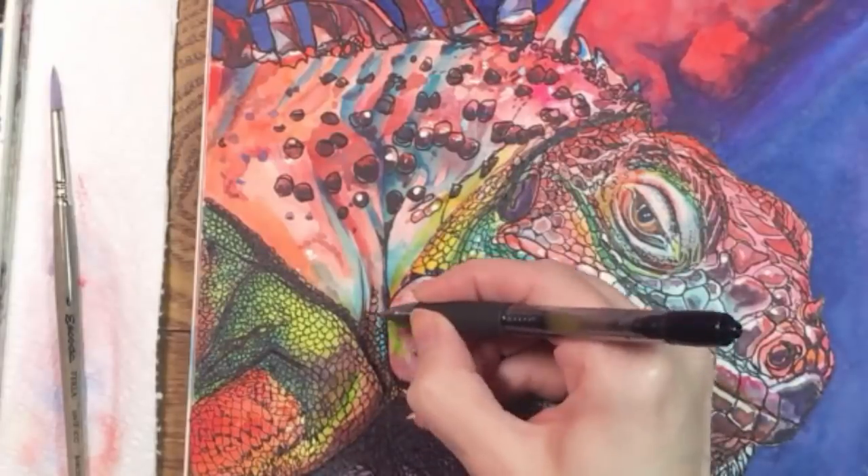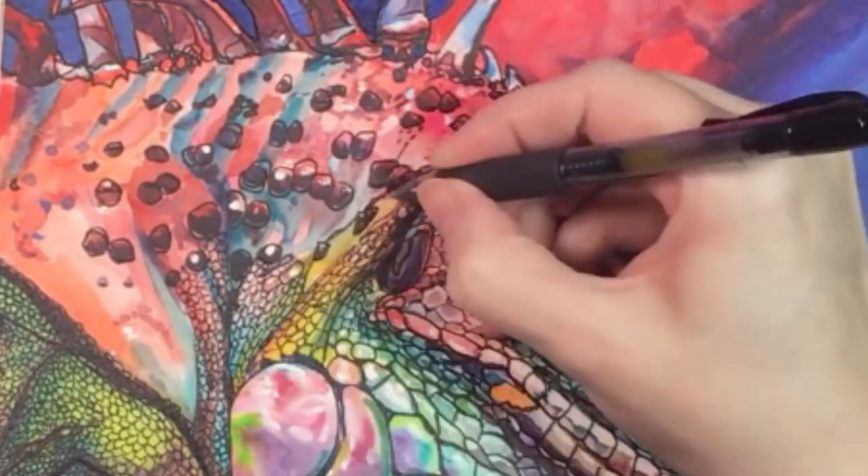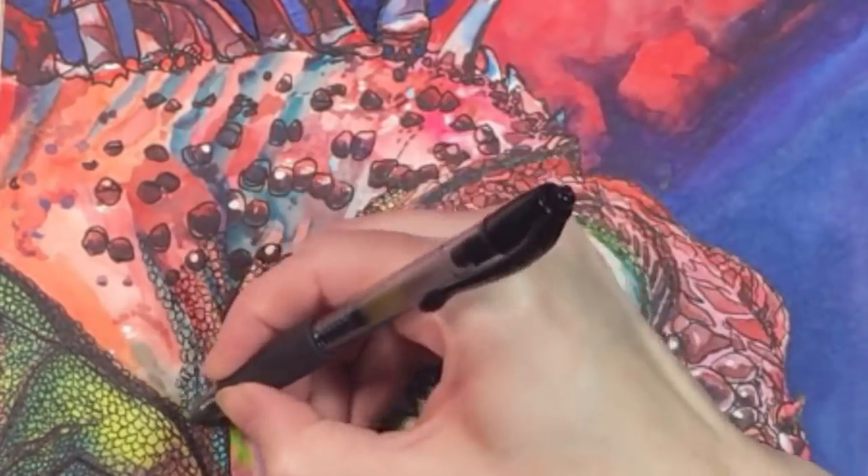I like the way the blue seems to drain down to that big oval scale. The back is about half tiny circles and half variety marks and dots.